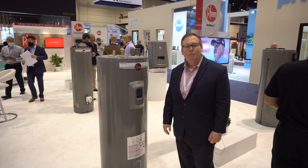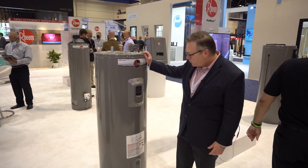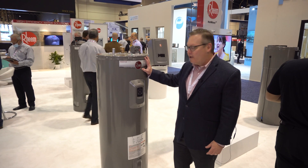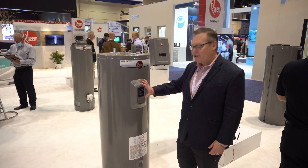Scott Cohen with Rheem at the International Builders Show in Orlando, here to tell you about the smart electric water heater from Rheem. This is our top-end smart water heater. It has built-in Wi-Fi and controls, and it integrates with our Econet app, available for iOS and Android.